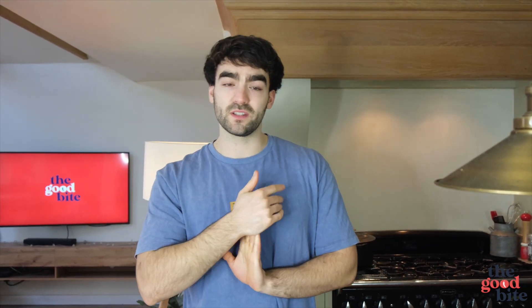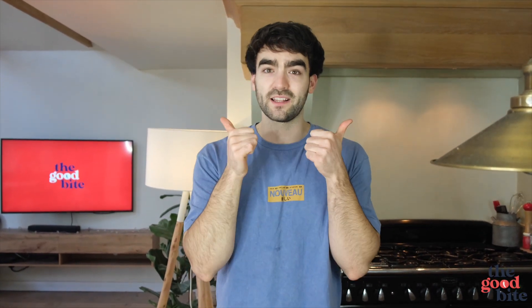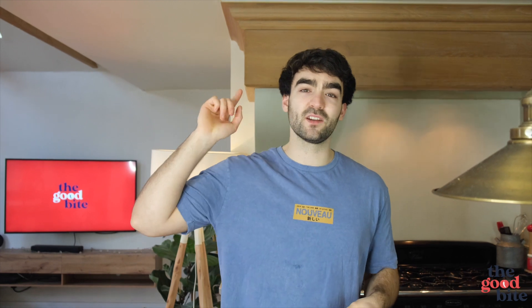Let me know how you get on guys — if you do make this be sure to send in pictures to us at the Good Bite Instagram page, we always repost any pictures we see and we love to see your cooking. Subscribe to the channel if you're new here. Please like the video, leave a comment, let me know if you're going to try this at home — and until next week, thank you very much for watching, see you next week!